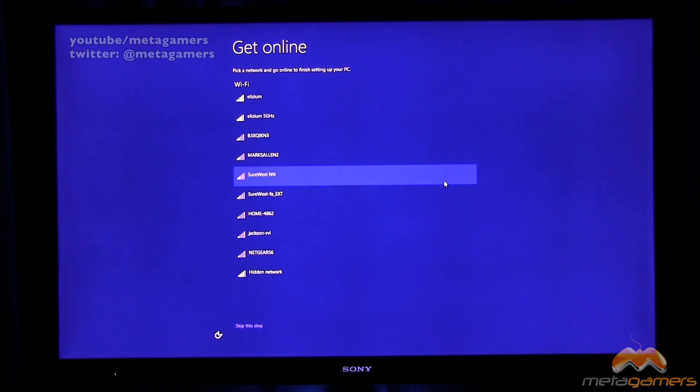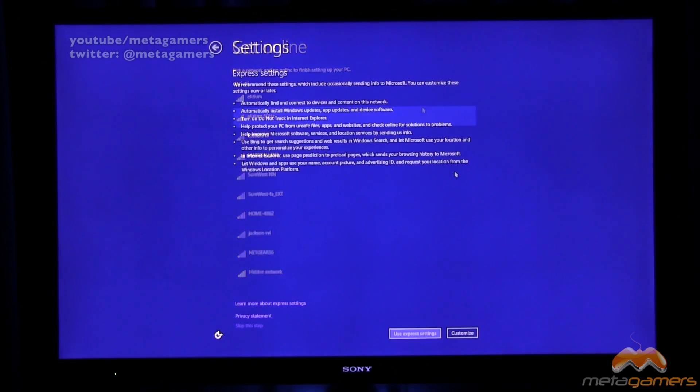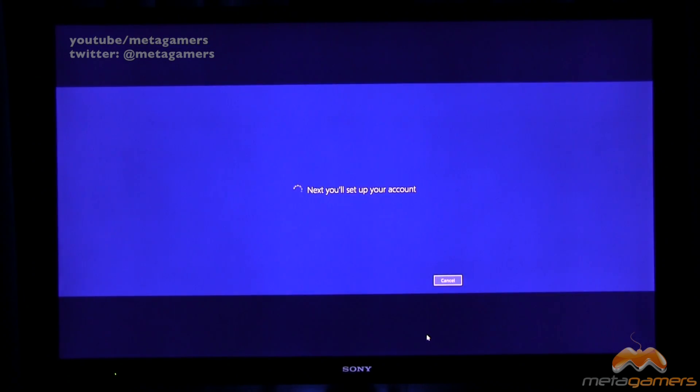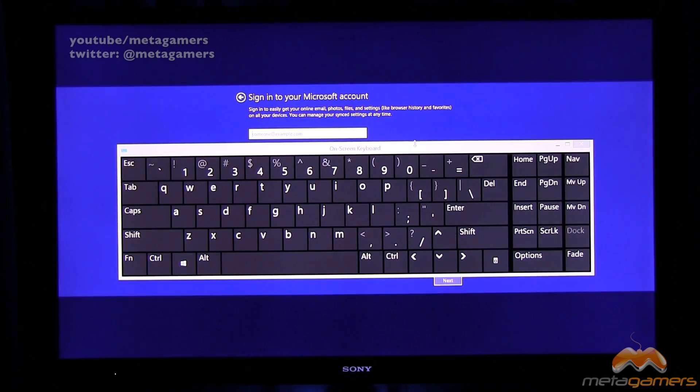Next up, it looks like we are setting up our Wi-Fi network. Once the Wi-Fi network is set up, we are going into Express settings. We can customize our settings — it's telling me they recommend settings like automatically find and connect to devices and content on the network, install Windows updates, turn on do not track in Internet Explorer, help protect your PC, et cetera. I believe I can go back later and customize this, so I'll say use Express settings. Now it looks like we're setting up our account — you want to sign into your Microsoft account, and that's what we'll do.